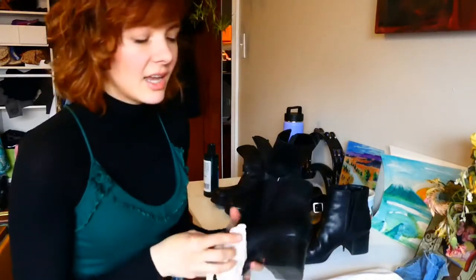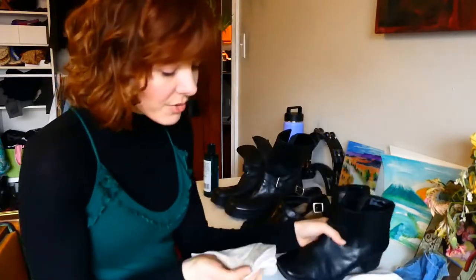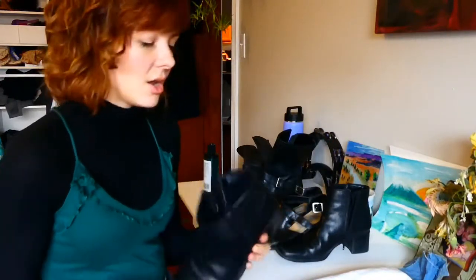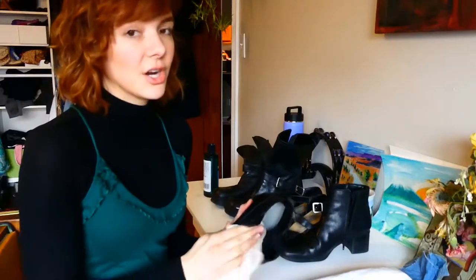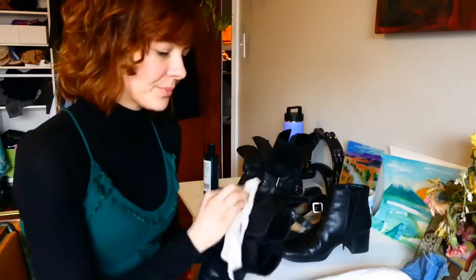If you're conditioning a light leather like a tan or gray, note that the leather conditioner will darken the overall color. This can actually be useful — if you have a piece that's discolored in certain places, you can try using a leather conditioner to darken the rest of the piece and match or conceal those spots of discoloration. But it's important to note that it will darken the overall color of lighter leather goods.